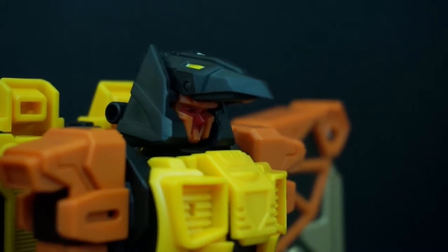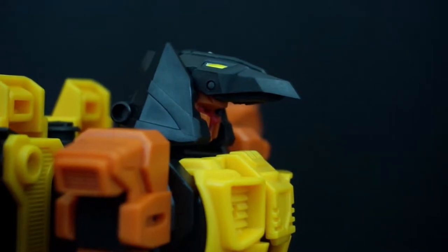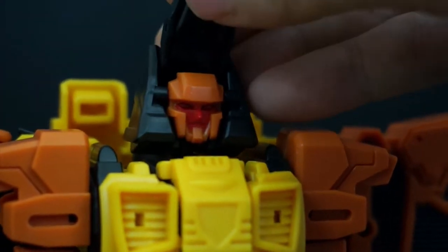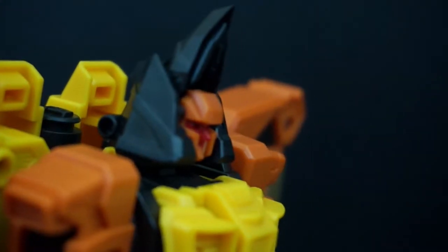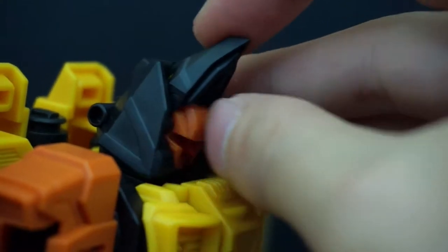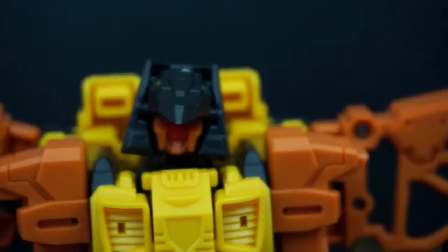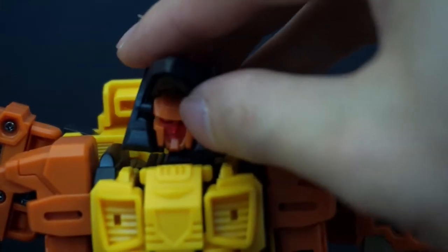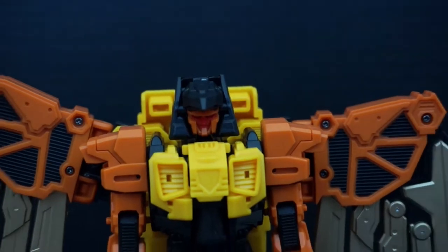The headdress or helmet can be positioned two ways: angled down, or straight up. If you do straight up, you can actually push it and collapse it down. You can pull it out and then down as well. I kind of prefer it down. So let's look at the rest of the figure in robot mode.